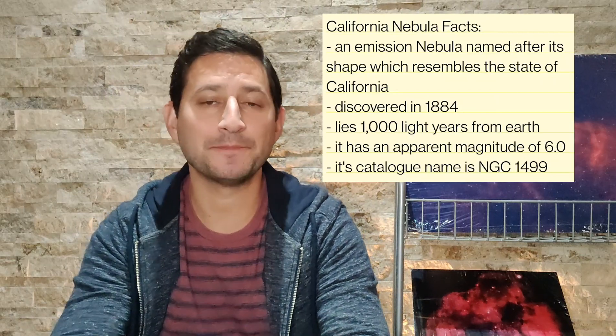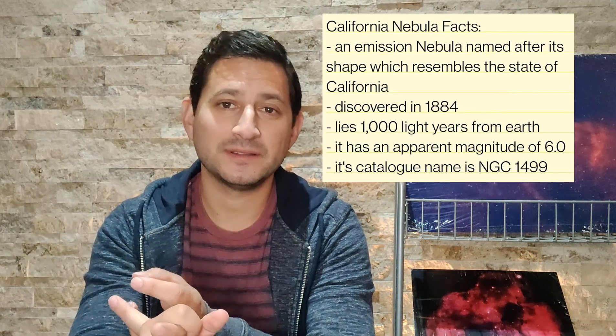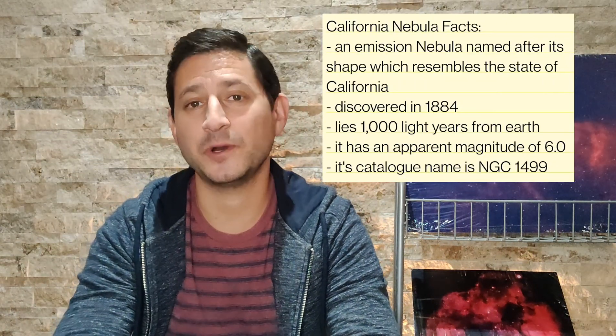Hey guys, welcome back to Keys to the Cosmos. This is video number 15 in my series Astrophotography Target Tips, and in this video we're going to be talking about one of my favorite targets: the California Nebula. In this video we'll cover where to locate it, framing it up, integration time, and some tips on how to process it.